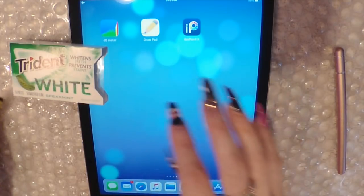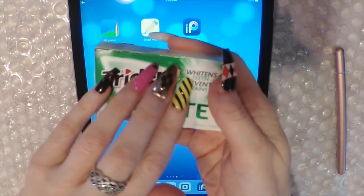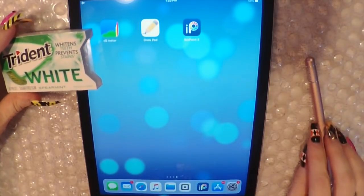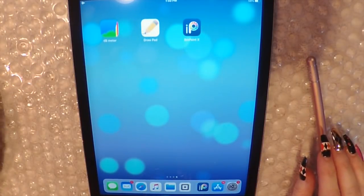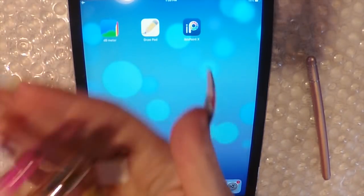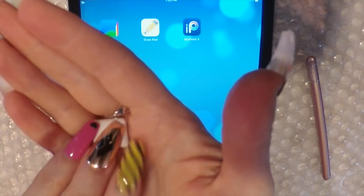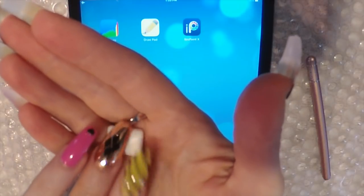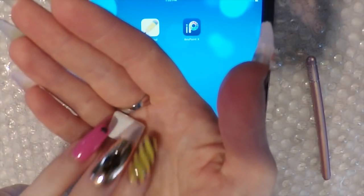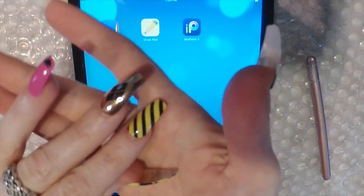I'm going to be using this Trinant white spearmint stylus. Don't forget to like, subscribe, comment, share, and check my playlists — I have one for iPad videos. Please check out my new second channel, True Crime Time ASMR. It is in the description, the link.